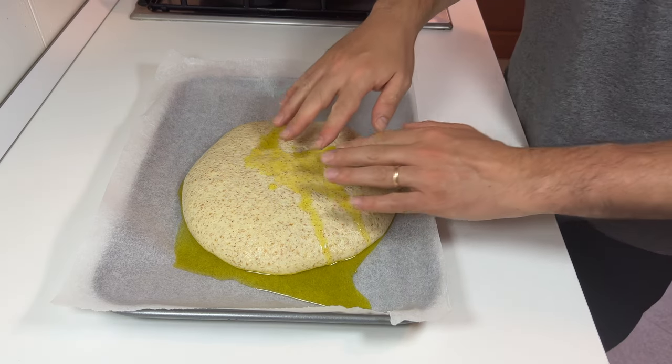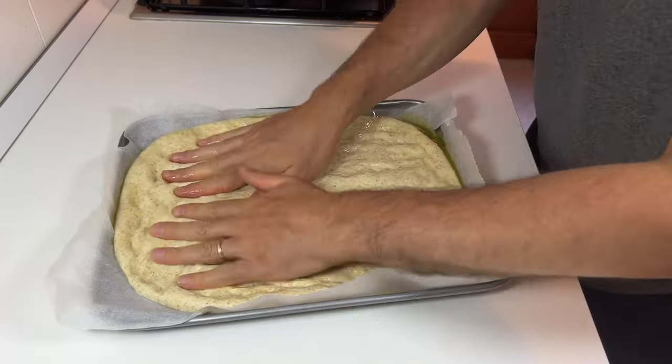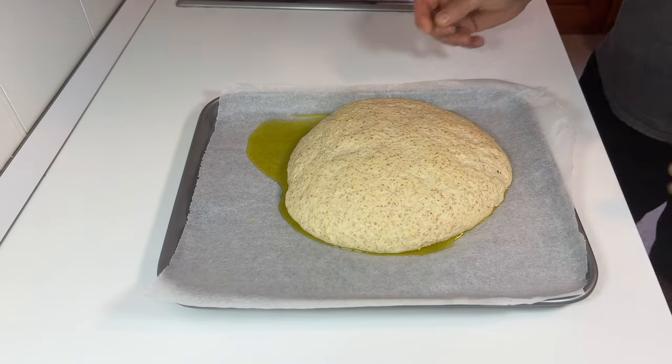After 30 minutes, take the dough back. Pour a tablespoon of olive oil over the dough and flatten it with your fingertips until it's completely spread out on the baking tray. Do the same with the other dough. Pressing will create a small edge on the sides. Leave the dough for another 30 minutes.